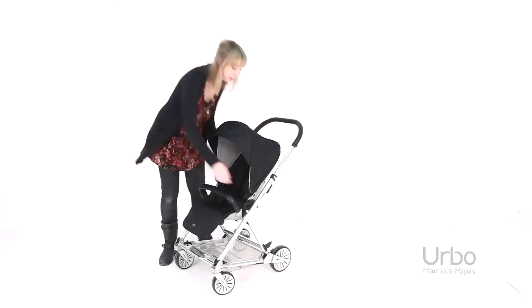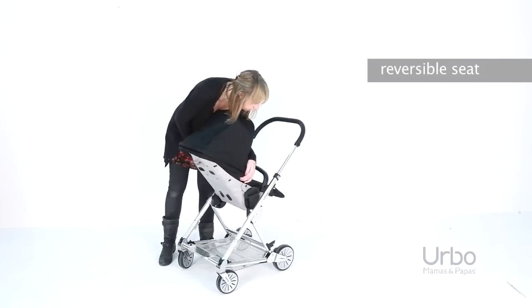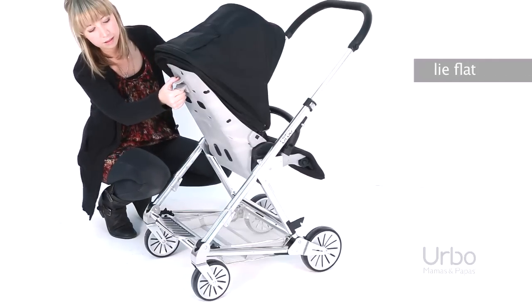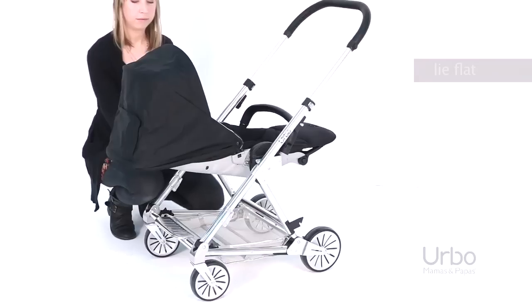To turn the seat, simply squeeze the buttons at the side, lift and turn around. To recline the backrest to a lie-flat position, just squeeze the lever at the back of the seat and lift the leg rest to raise.